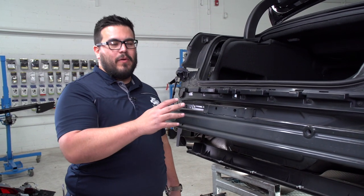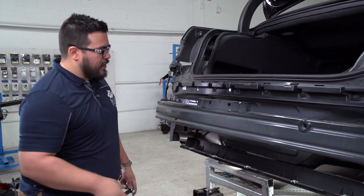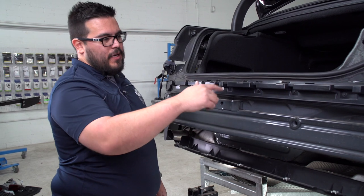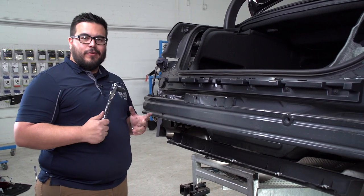Now that we've got the rear bumper off, we're going to go ahead and remove the rear bumper beam. It's held in place by four 10mm bolts on each side, so we're going to do that with a large ratchet. You're going to need a little bit of torque for it.